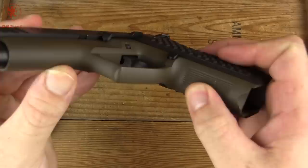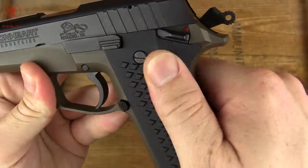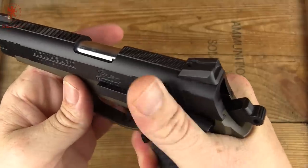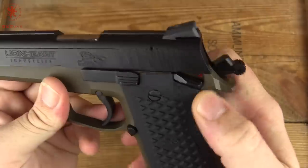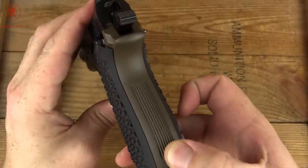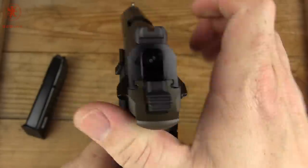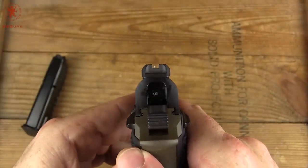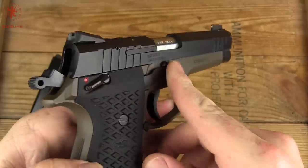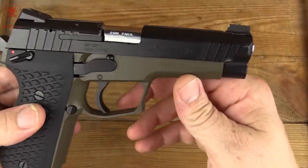We've got serrations on the front strap. The grips are plastic with an interesting diamond pattern that adds a lot of texture — it's really nice. Slide release and slide lock are within reach. Rear serrations and rear safety. Coming around the backside we have some vertical serrations. Slide-to-frame fit has a little bit of play, which probably means great reliability. And Novak-style sights with a white dot up front and black up back. On the right side we do have our safety once again.